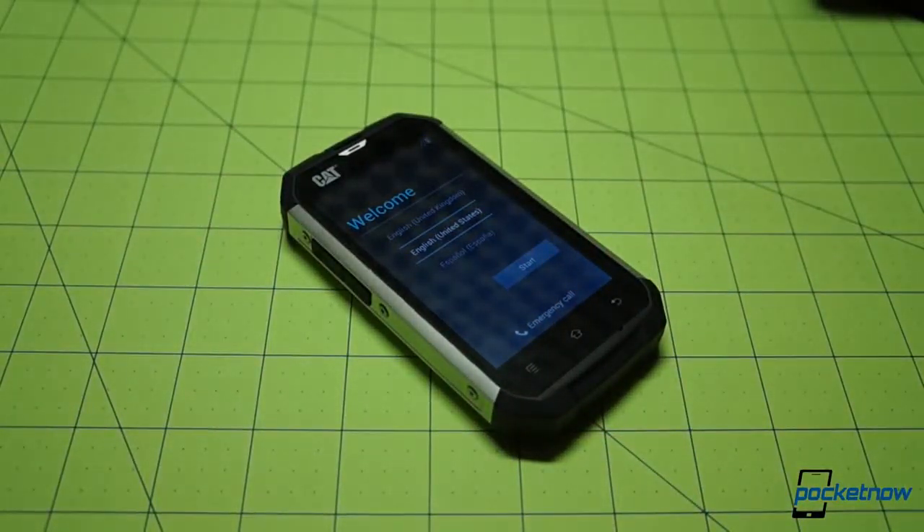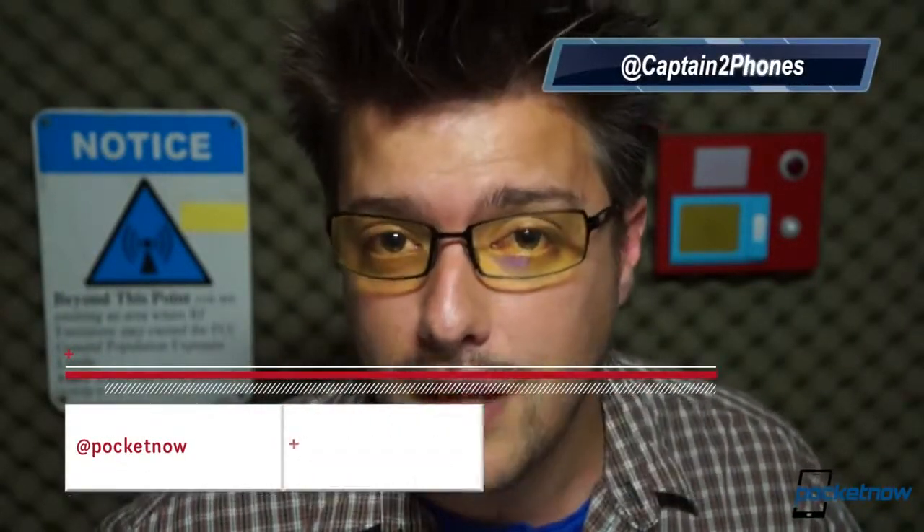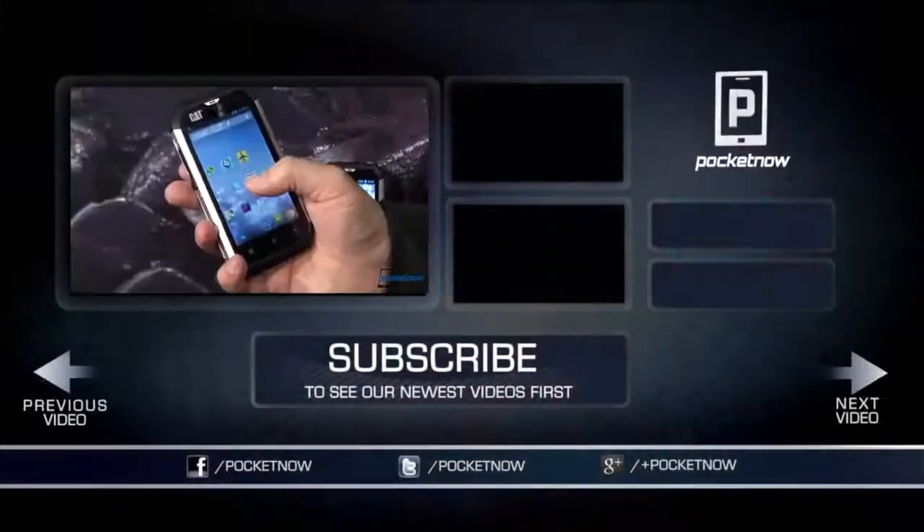I certainly hope you enjoyed it. Once again, we want to thank our friends at clove.co.uk for sending us the CAT B15 demo unit. Please stay tuned for the feature video covering this device coming very, very shortly. In the meantime, like us if you enjoyed the video. Leave us a comment below if you have a question or a suggestion for the next one. Follow us on social media and thank you, as always, for watching. We'll see you next time. Bye.